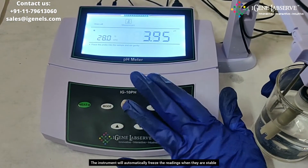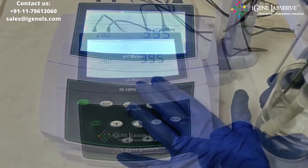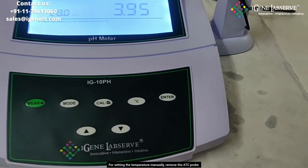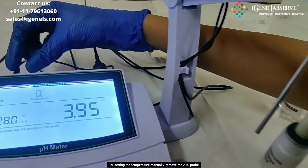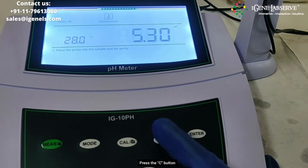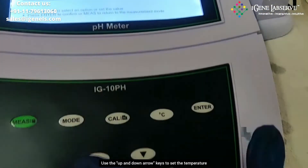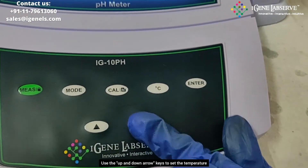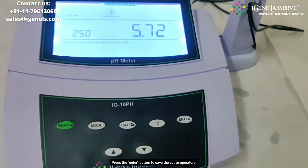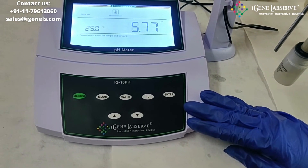After some time, the machine automatically holds the readings when it detects they are stable. If you want to set the temperature manually, you can remove the temperature probe and set the temperature manually using the degree Celsius button. Use the up and down arrow keys to increase or decrease the temperature, then press the enter button to set the desired temperature. This is how the IG pH meter works.